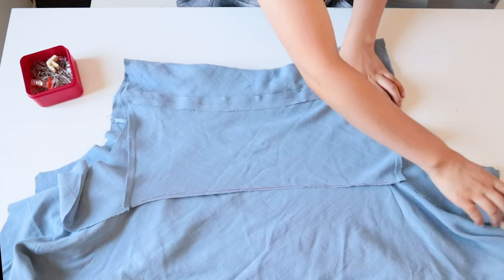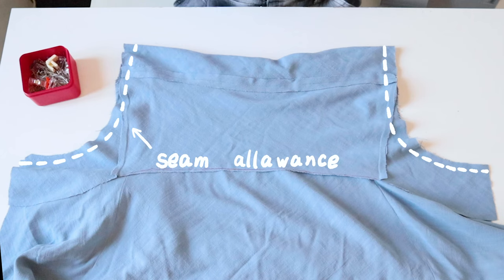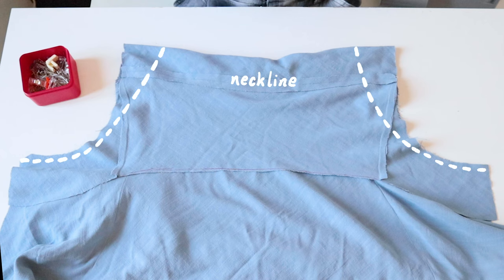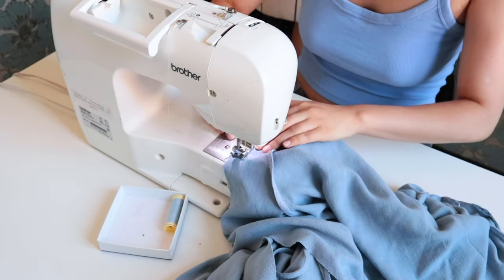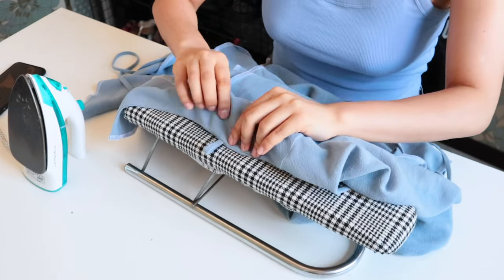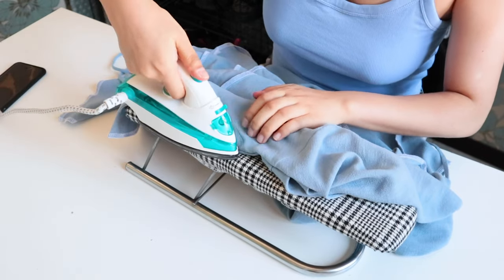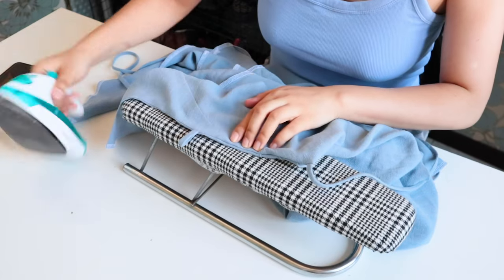Now we can sew the facing and outer dress together. I fold the entire facing over and sew along the side. This is also where you adjust the neckline width — if it's too wide, move the seam allowance inward and adjust the angle until it fits. Trust me, it's much easier to do this now than to narrow the neckline with pleats from the beginning. Then I iron all the edges nice and flat.